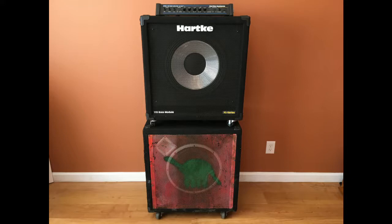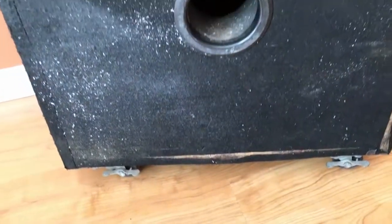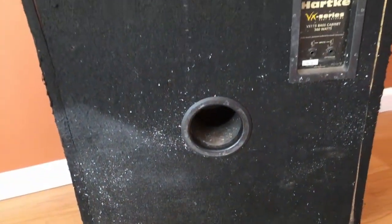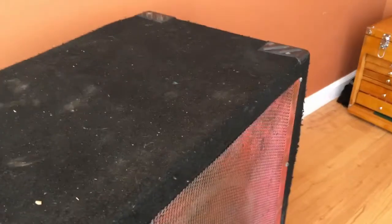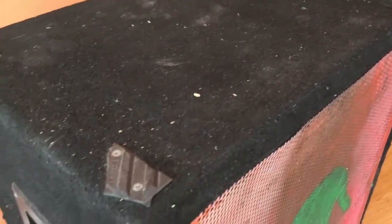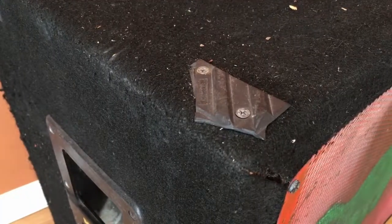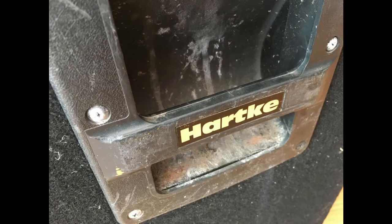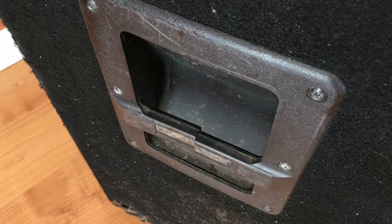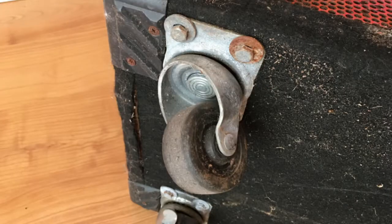So let's calm down and do a full evaluation of the cabinet's condition. The carpet covering is pretty dirty, and it's coming off in several locations. The good thing is that there are no rips or tears. The evidence supports that there may have been some plastic corners installed at one time. The handles are plastic and both have cracked. These casters are not original and they aren't too spiffy looking either.